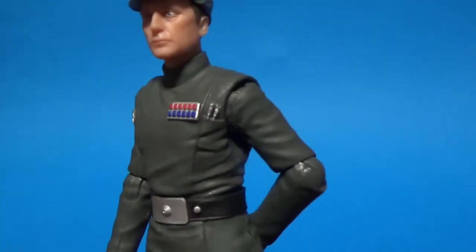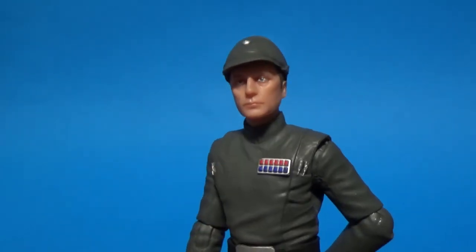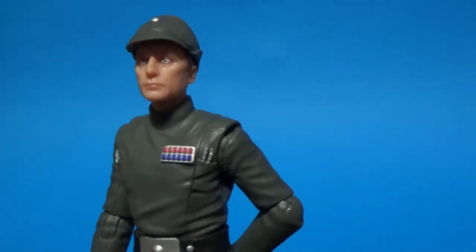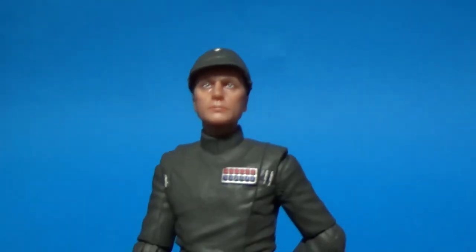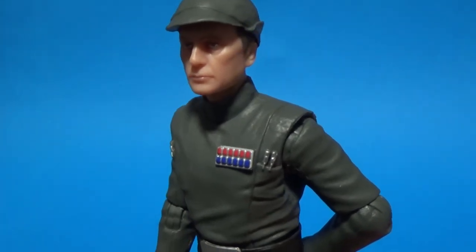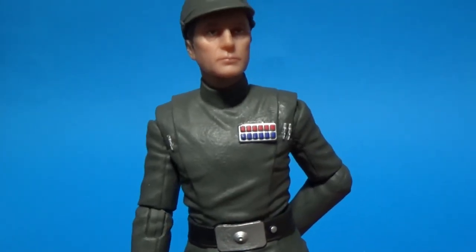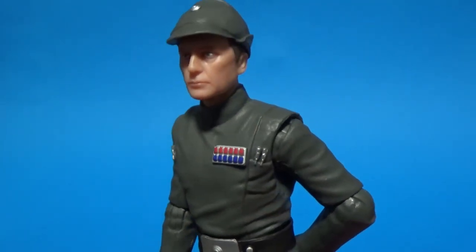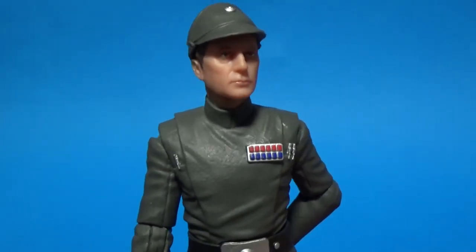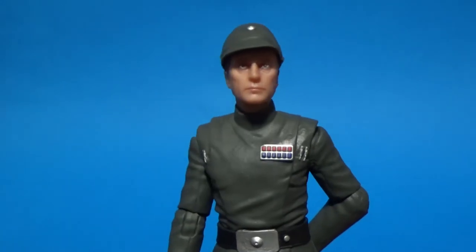Nice one to add to the ranks for the Imperial shelf — nice to have some officers standing in front of some troopers. We've had plenty of troopers, but it's nice to have some officers and some of the faces behind the Empire in figure form. I don't really have a lot in the three-and-three-quarter-inch scale. I'd love to see a Death Star briefing set in six inch — Yularen, Tagg, Motti. I'd also like to see Jer-Jerrod. Ozzel would obviously be another good one.